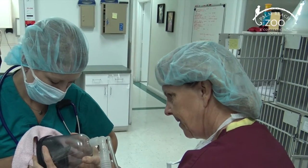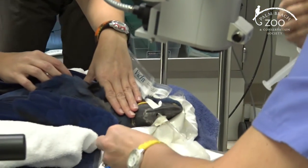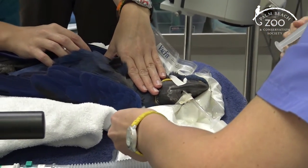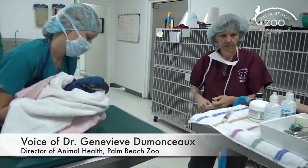Paris is being put under anesthesia. We use a big face mask over the beak first, and once Paris is all the way out, then we can put an endotracheal tube in to keep Paris down better for surgery.